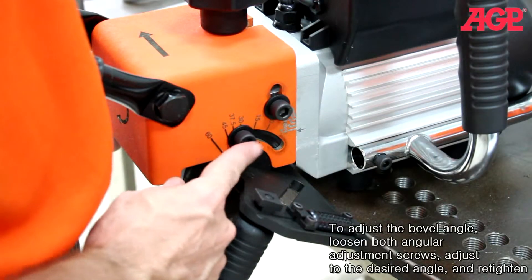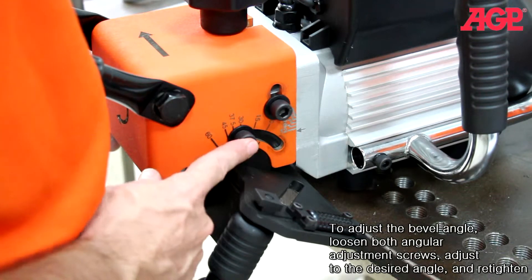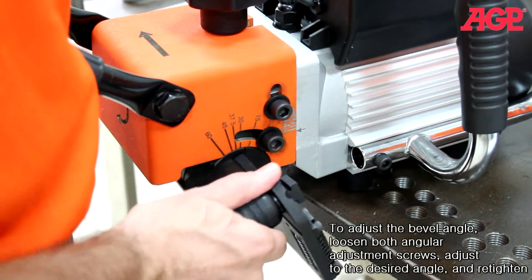To adjust the bevel angle, loosen both angular adjustment screws. Adjust to the desired angle and tighten.